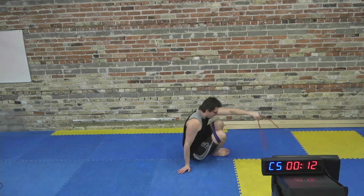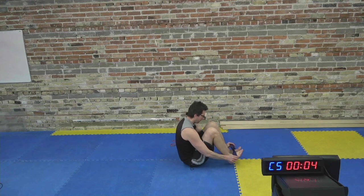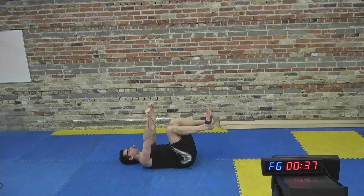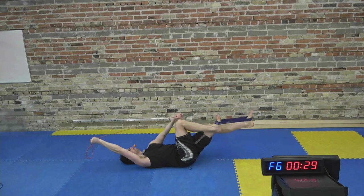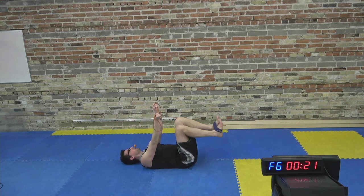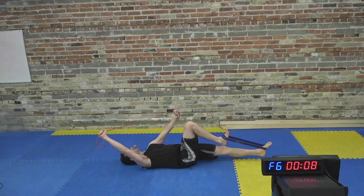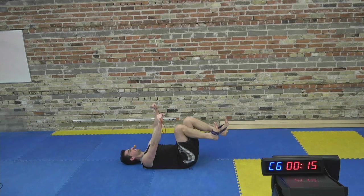Nice work everybody. Back down for the dead bugs — I'll show with the resistance band this time. Band at the knees or at the feet, that's your choice. If you've got the resistance band, just hold it with both hands, pull overhead, back to the front. When your leg's kicking down, don't let the other knee follow — keep the one knee pulled in towards the chest as the other leg kicks out. That's what gives you the tension in the hip flexor.